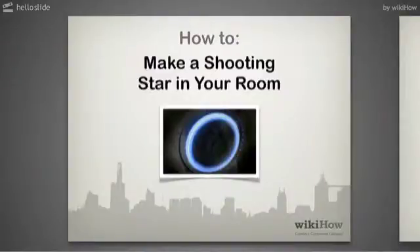How to make a shooting star in your room. This is great for a little kid's room. It makes them happy and it's cool at the same time.